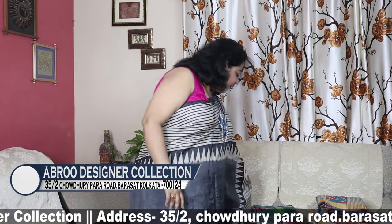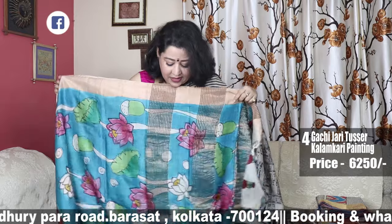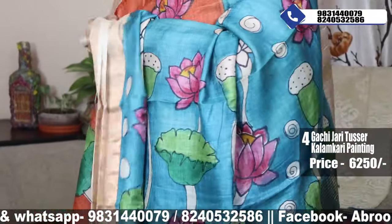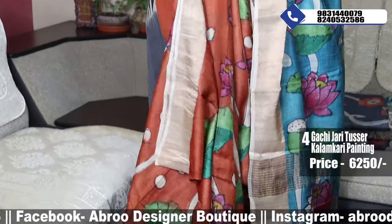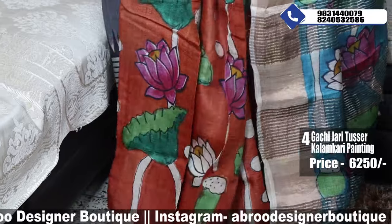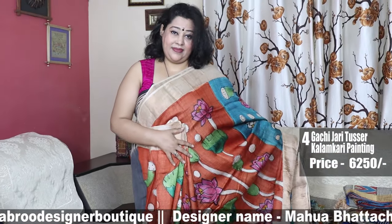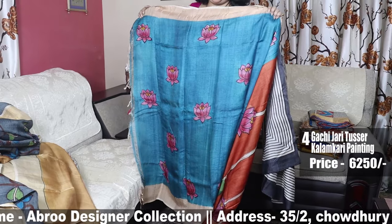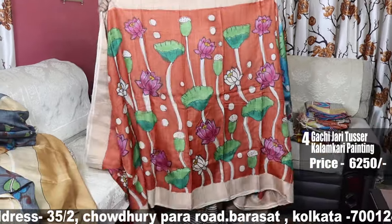Moving to the next one — this is the famous Kalamkari lotus design. This is the palla portion — blue palla, actually turquoise blue — and the body is rust. This is also Gachi Jari Tasar, priced at 6250. This is the draped look. The blouse piece has floral lotus motif done all over it — very beautiful.